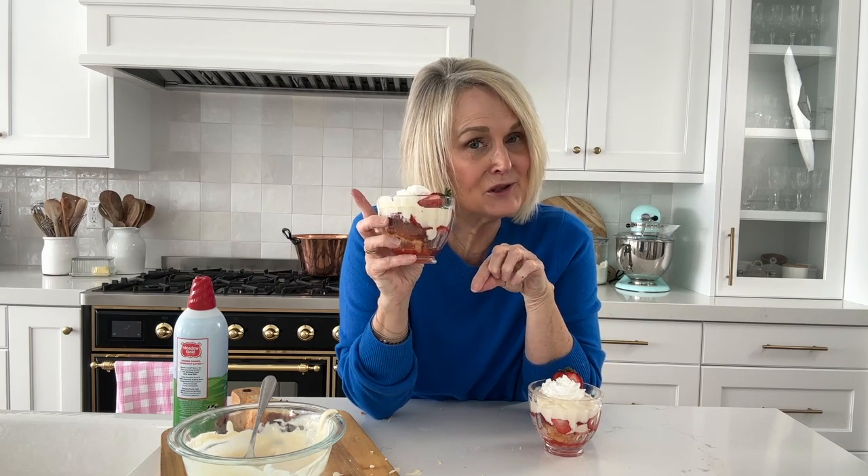Thanks for joining me in the kitchen today. Make sure you check out my other videos below, especially my small batch desserts, and we'll see you in the next video.